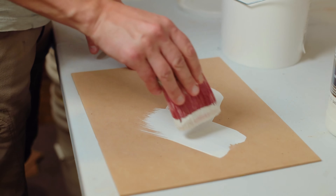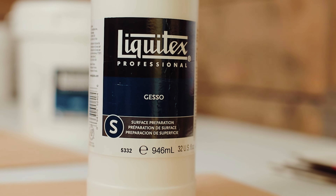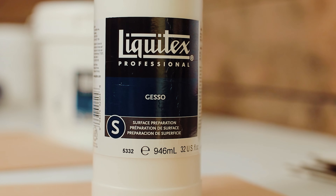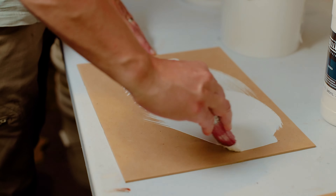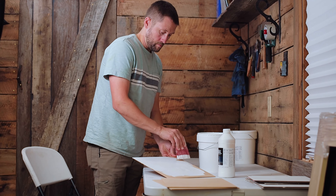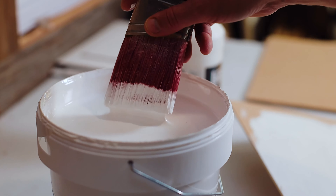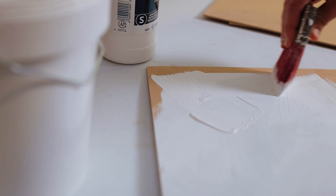I personally use Liquitex Professional Gesso — the one with a large 'S' and a circle on it — which also reads on the label that it is used for surface preparation. This is my favorite gesso because it doesn't absorb the oils in my oil paint like most of the acrylic gessos I've used. Most of those absorb a lot of the oils out of my oil paint and leave the paint looking dry, chalky, and matted. I use this one because it's the only one I've found that does not do that. I love it.